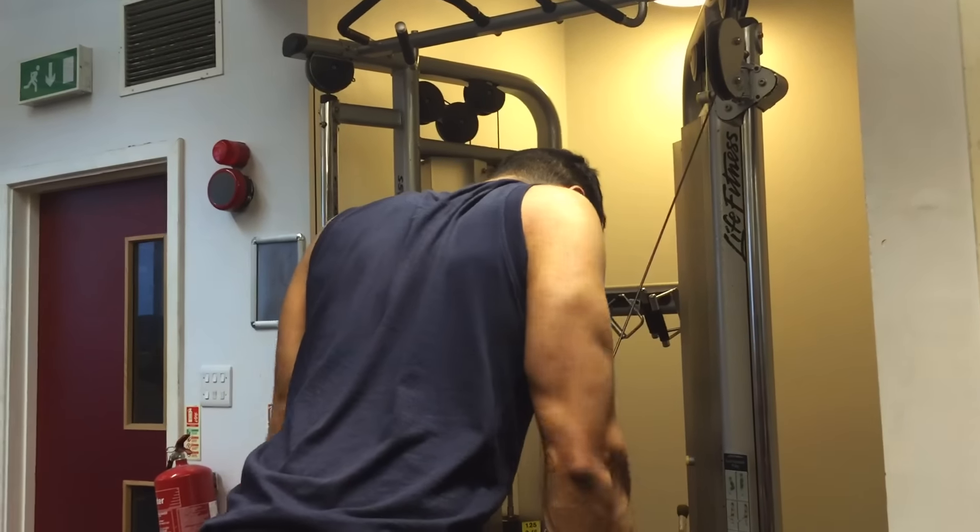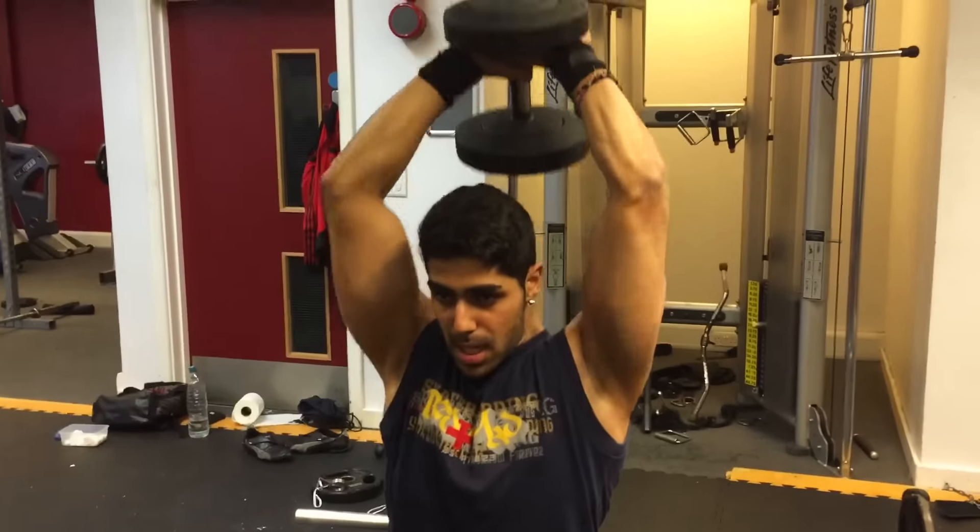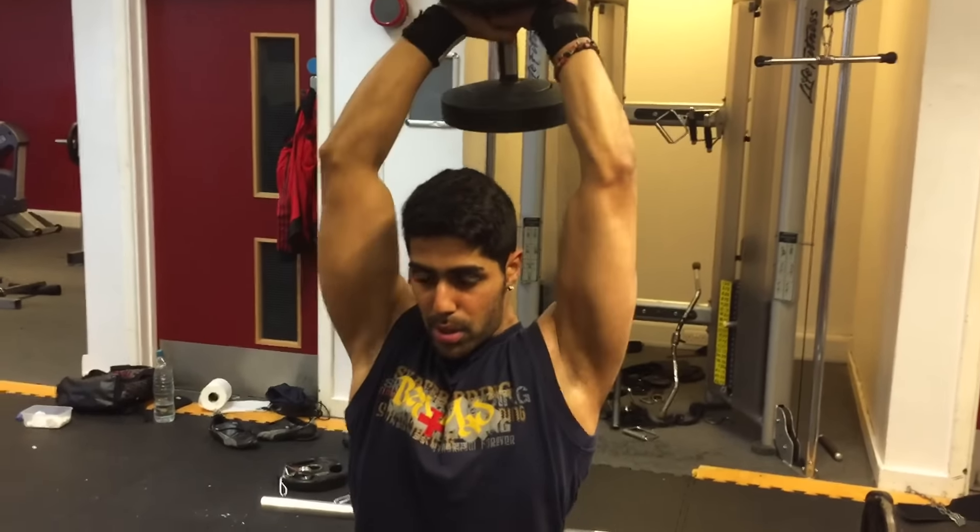The second exercise was a reverse grip extension. I like to mix it up a bit instead of doing a rope extension again — you can do it if you want, but in this video I used the reverse grip. This is one of my favorite tricep exercises because it works different heads in the triceps compared to a normal rope extension.